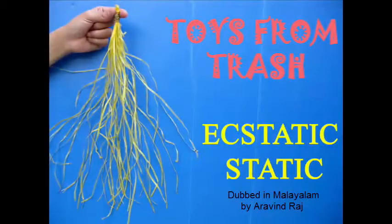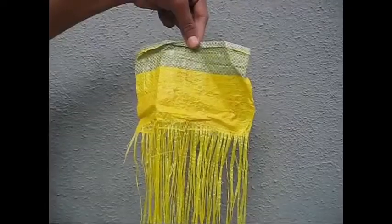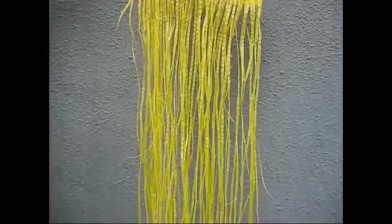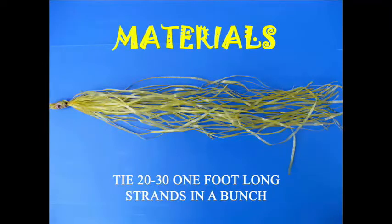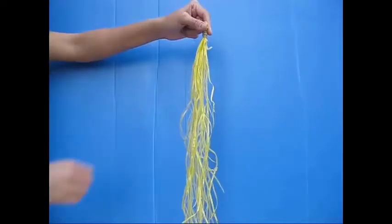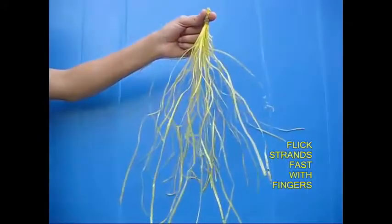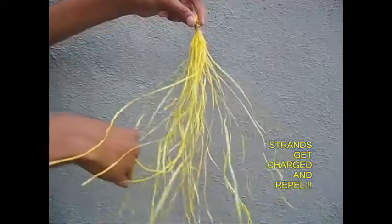What is static? Static is the ability to take a few strands. If it is static, it will charge. The charge builds up in the same way.